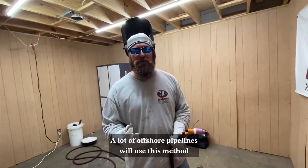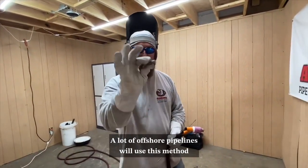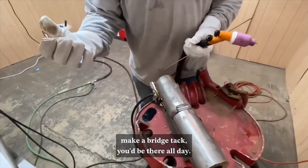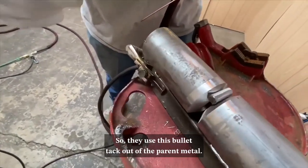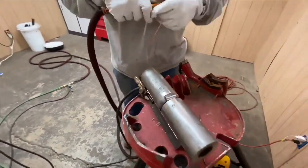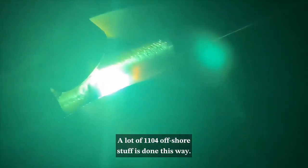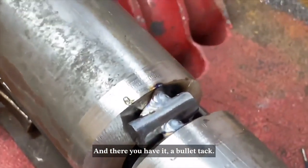Next up we have the bullet tack. A lot of offshore pipelines will use this method because the bevels are so big you can't actually make a bridge tack — you'd be there all day. A lot of 1104 offshore work is done this way. You lay your piece of bullet inside the bevel and tack each side of the bullet. Take this information in, guys — this kind of stuff is going to help you get to the next level. And there you have it: a bullet tack.